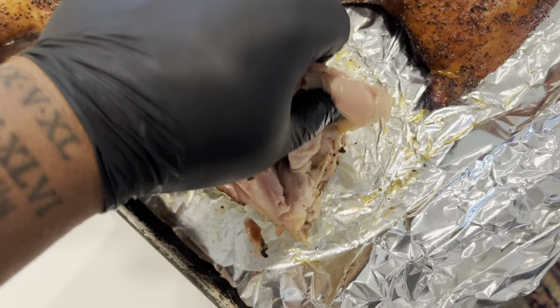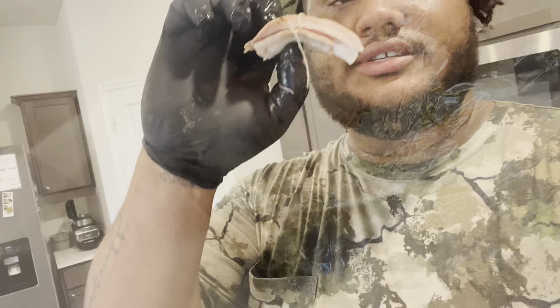I still gotta do the taste test. Let's give it a try. It's got a really good smoky flavor — real juicy. I like it, it's good.